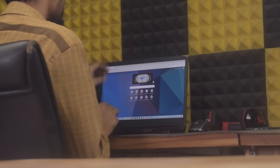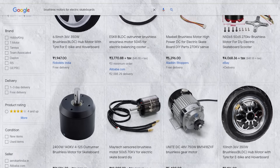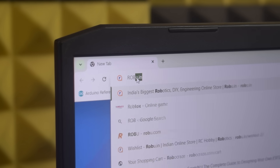I have been planning to build an electric skateboard for a long time but my budget was very limited. The motors typically used in e-skateboards are quite expensive. One thing that all these motors have in common is their large size and lower kv rating, which results in high torque.